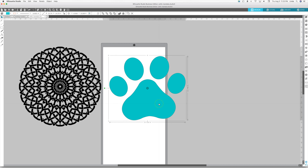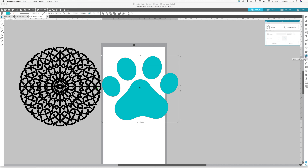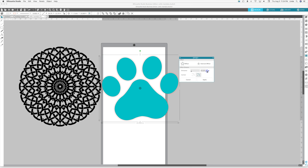The first thing I'm going to do is change this puppy paw to a different color — you want them to be contrasting colors because when we layer it later it'll be easier to see. I'm going to open the offset tool, click offset, and about a tenth of an inch is pretty good. We're pretty big right now but I'll apply it.